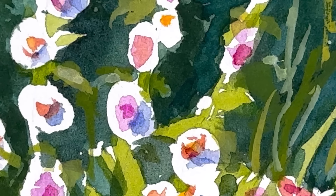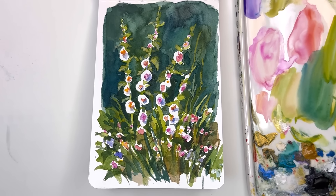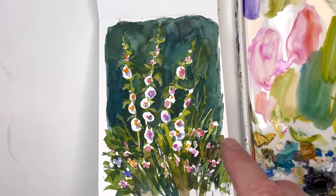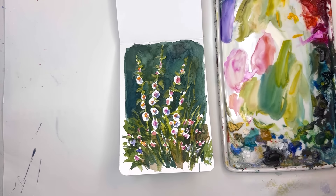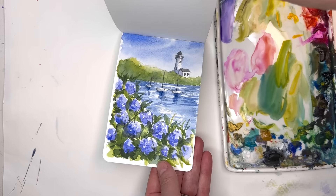Hello everyone, welcome to my channel. My name is Ellen. Today we're just having fun with simple techniques like negative painting on this little teeny sketchbook that I love. These hollyhocks are like a little field, and we'll just go over it step by step. It's always good to start small. I have this little sketchbook from Tumatra.